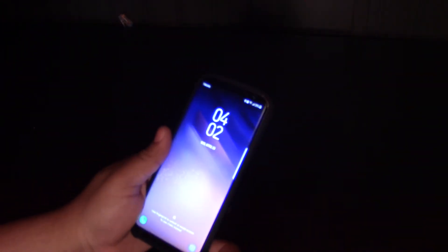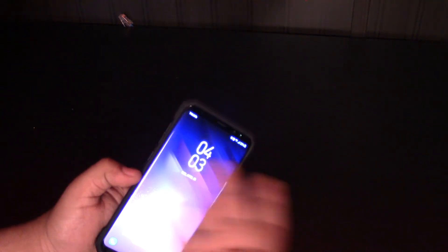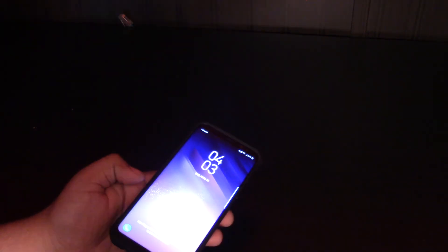I'll get into a full case comparison — I've got a couple more cases to get. As of right now, this Supcase Unicorn Beetle Premium is okay, but if the edge swiping becomes an issue where I'm swiping the case and not the edge, it'll be a problem. Send me your comments below — let me know if you're interested in getting this or if you're going through the same thing. Like and subscribe. Every case will be linked in the description below. Thank you guys for watching. Peace!